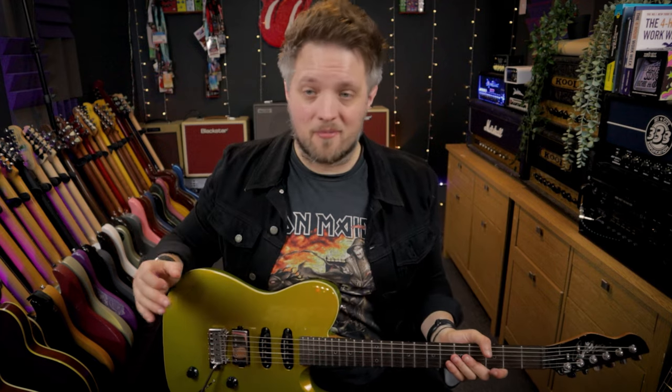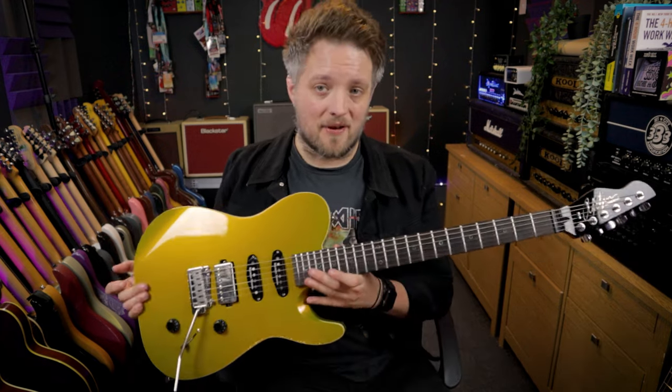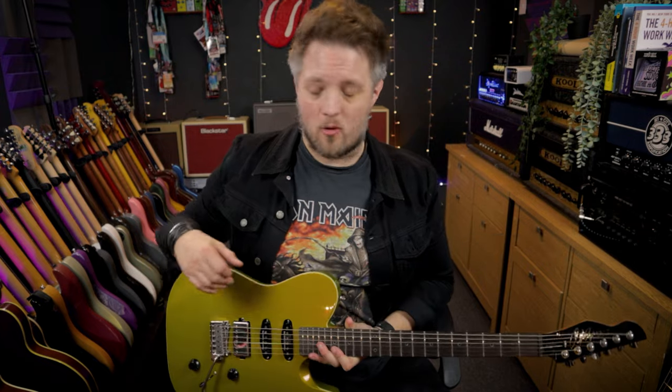Hello everyone and welcome to Blackstar Potential. My name is Lee Fuge and I'm here today with MusicTeacher.com. In this video we're going to be learning how to dial in a classic rock style guitar tone using just the Blackstar Amped 2. All the tones you're hearing in this video are coming from the Amped 2 and this Chapman Guitars ML3 Pro X.